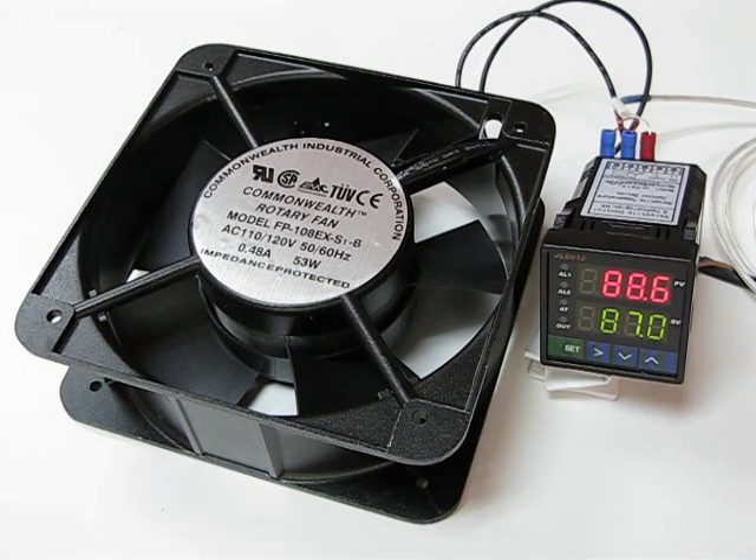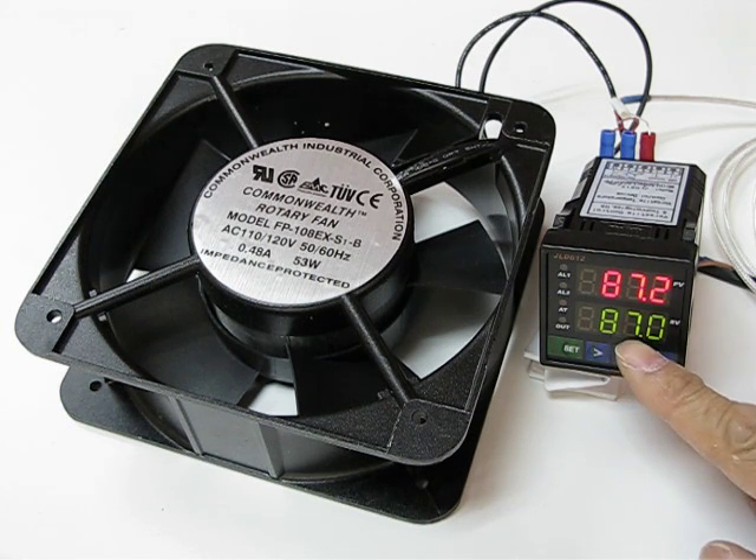Hello Mark, I'm doing another experiment for you with an AC10 cooling fan as the load. When you look at the temperature controller now, the current temperature is 87 and it keeps dropping down until it reaches 85, and it will trigger J2 and turn on the fan. Our set point is 87.